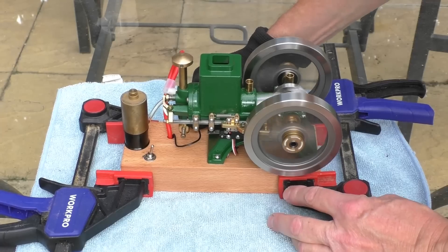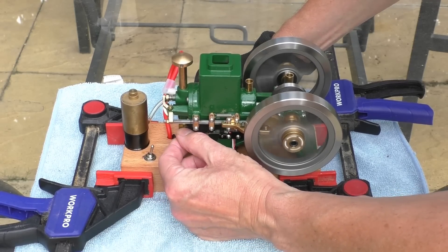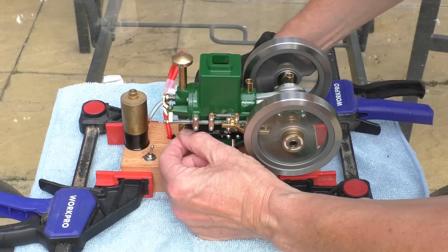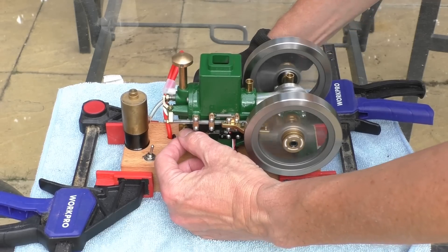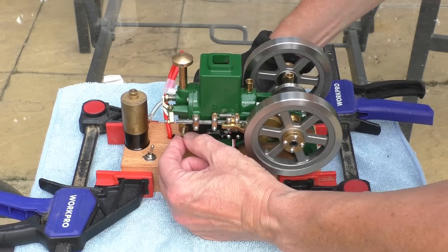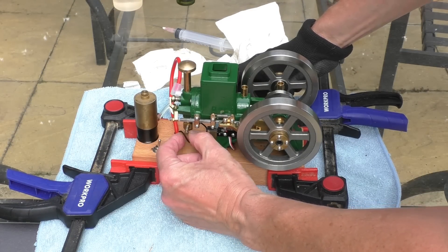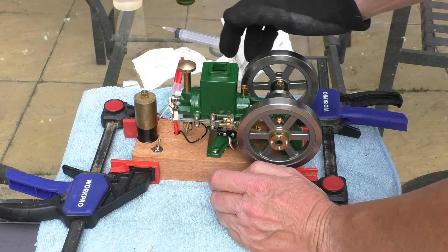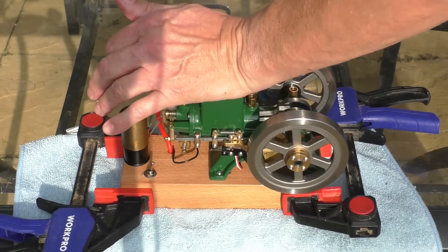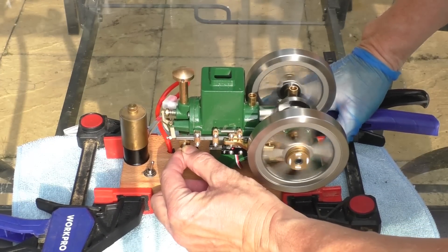There it goes. It's running very rich now, so I want to turn the carburettor screw in a little bit. I just want to turn it in until it starts to falter, and then back it off just slightly. Increase the fuel slightly each time, and make sure you haven't got an air bubble in your fuel line. There we go — it's running.